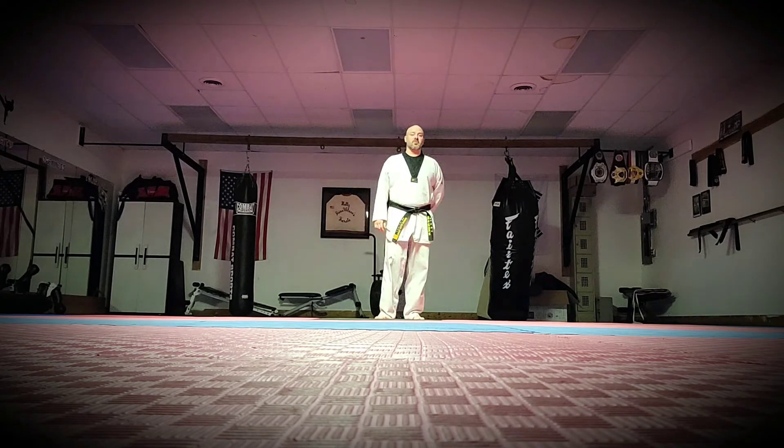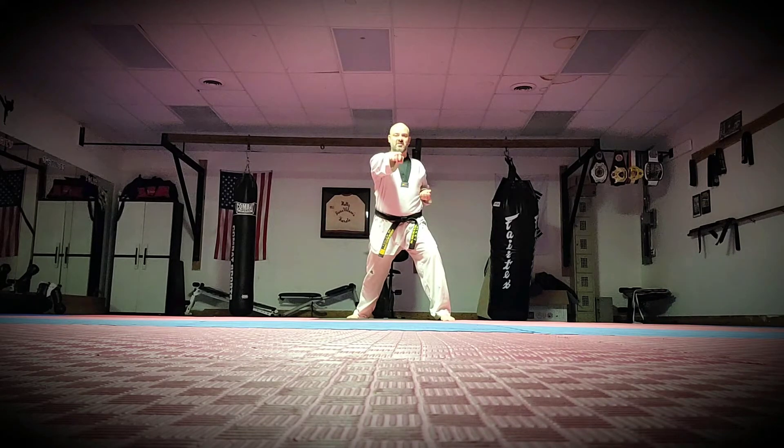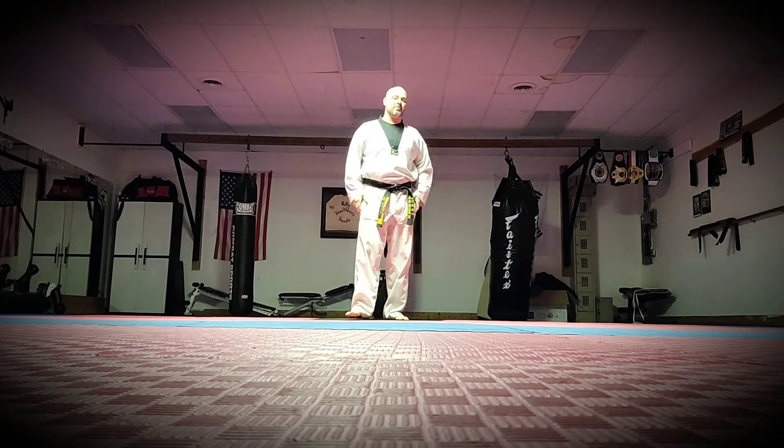The first thing we're going to be doing is stepping into a front stance and doing a low block and then reverse punch. When you step forward in the front stance, you're going to low block and then reverse punch. The low block is blocking like a kick — someone's kicking towards your leg — and then that reverse punch punches to your solar plexus.